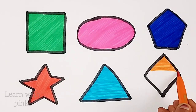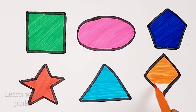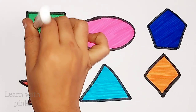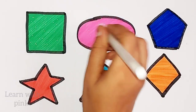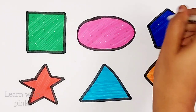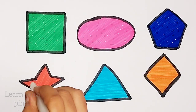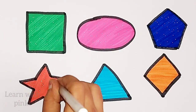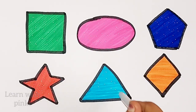Blue color. Orange color. Diamond. Pentagon. Blue color.